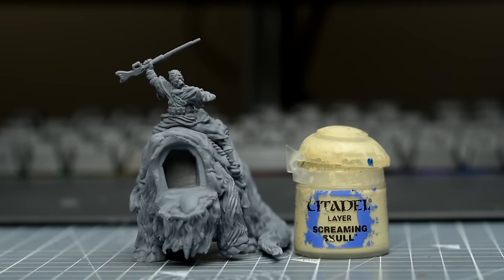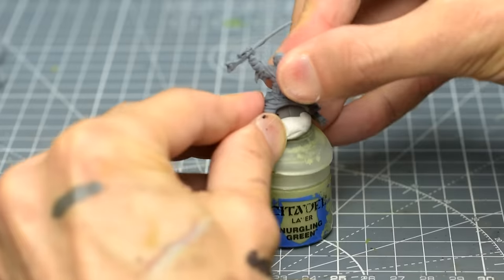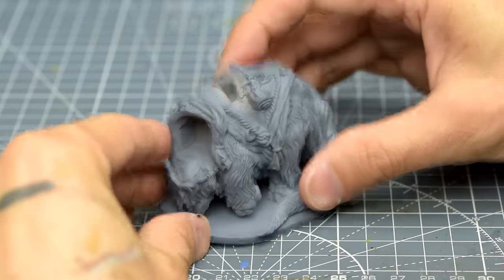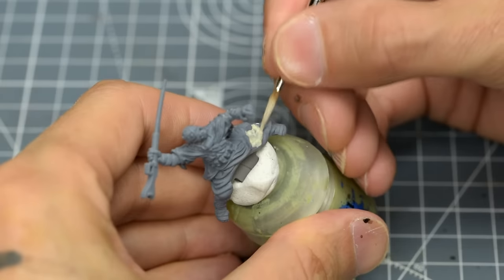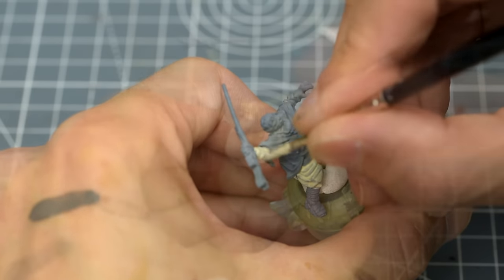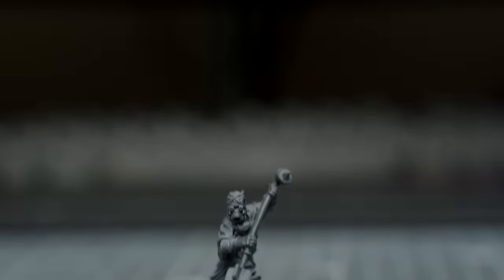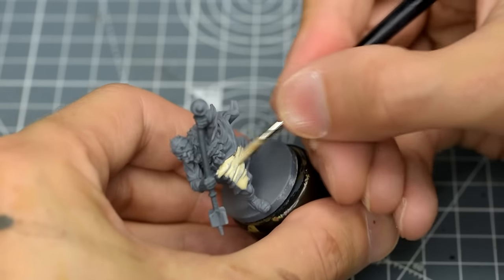We're now going to begin laying down the base colours, and I'm starting with some Screaming Skull, applying it to the lower garment on the Tusken Raider and also to the arm wraps. In choosing colours for the Tusken Raider, I have tried to remain faithful to the original designs, but also tried to break the miniature up a little by alternating contrasting lighter and darker shades of beige. You may of course paint your regular standing Tusken Raider with the same scheme.